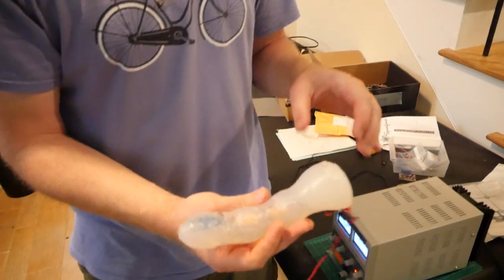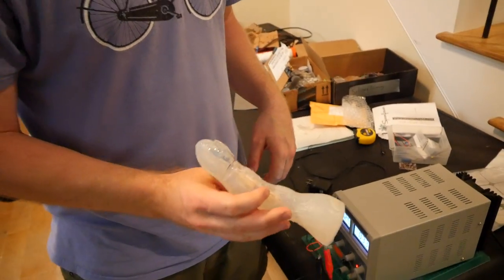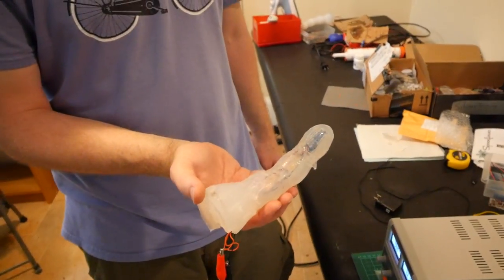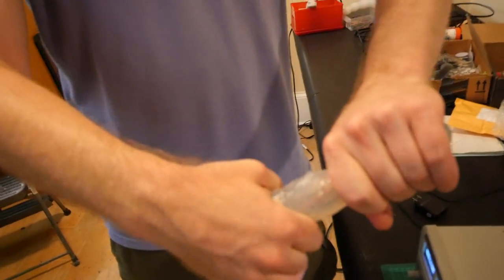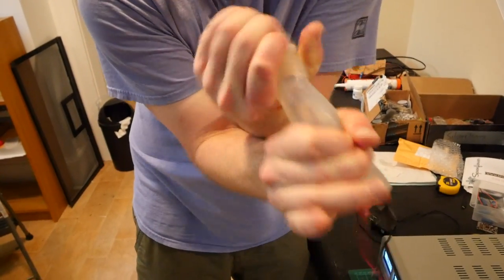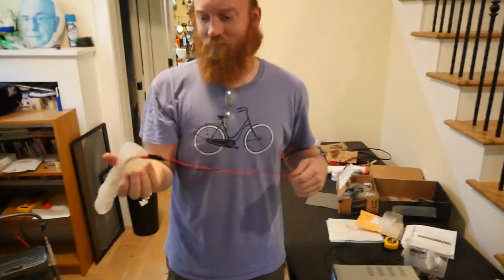It's pulling out of the power source again before it's actually breaking inside. It's a sophisticated splicing, epoxy solution that we have right now, and it's making the motors and your toy pretty much indestructible. Well, as much as we can try to make it. Perfect. Awesome.